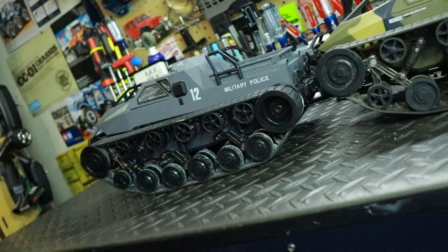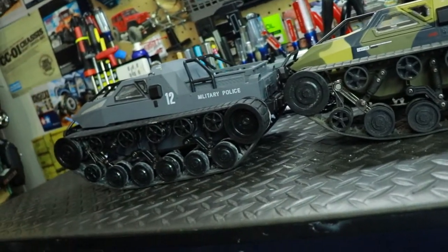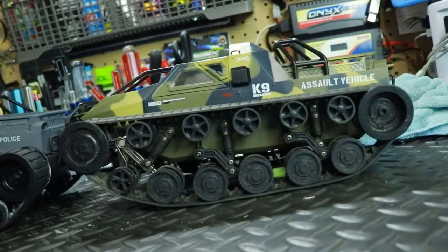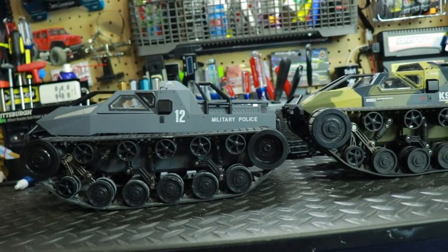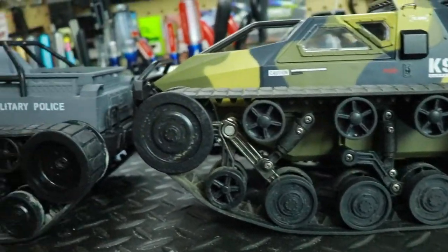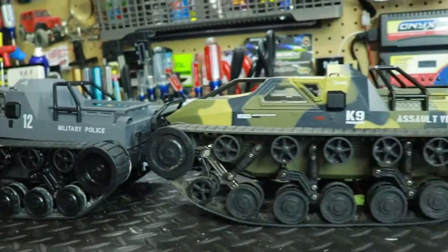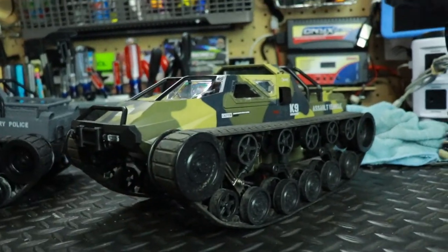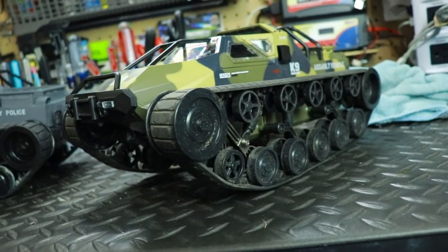Once the electronics come in, I'll throw them in the damaged tank, and then I'll have two RC tanks. I can take parts from one if I break something, or if someone wants to run with me, I've got two tanks. I've definitely learned my lesson — if it gets dirty, don't try to rinse it. I'll probably try to waterproof or at least water-resist the electronics going forward.